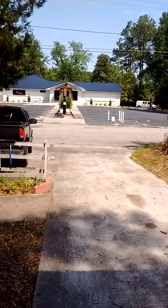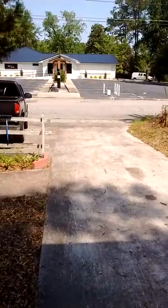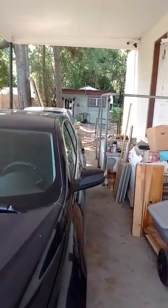I thought I'd go ahead and just shoot a video, since that's probably the simplest way to do it. Anyway, this is the driveway you'd be coming in on. You've got to go underneath a carport, which obviously I've got cars in right now, easy enough to move. That distance between the wall and the stairway is a tad under 8 feet.